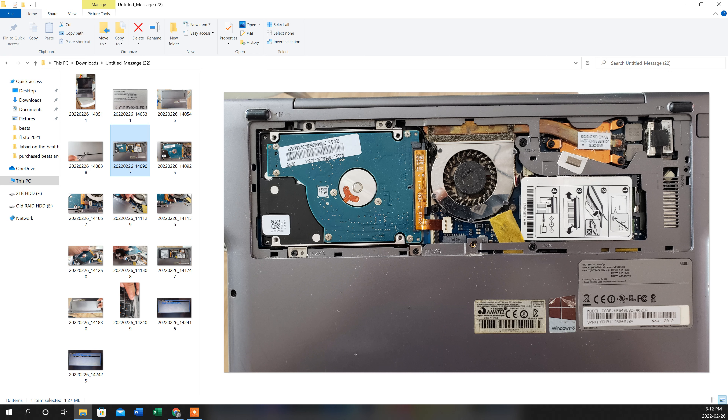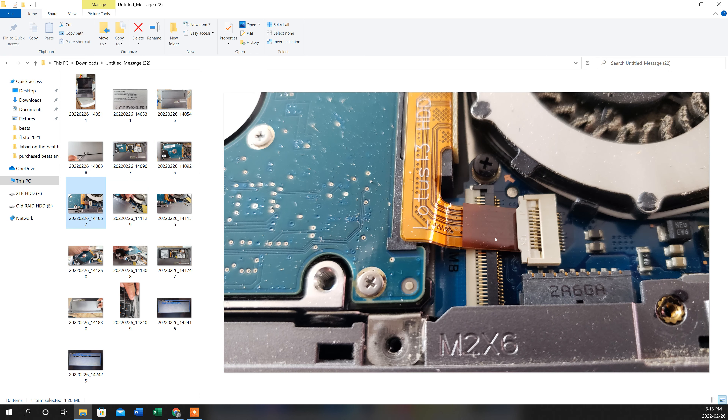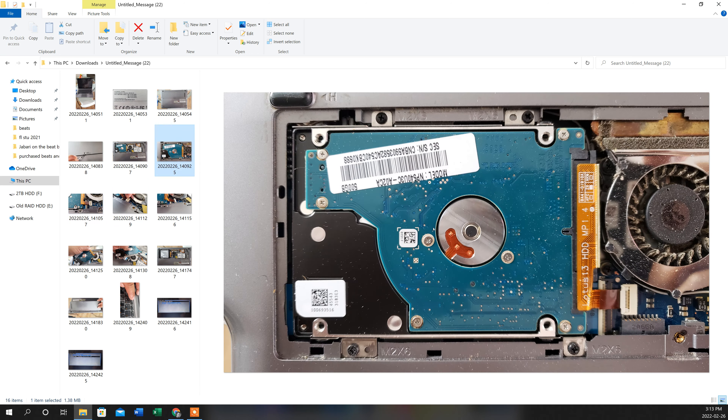Before removing the hard drive, note that there are two screws up top and two screws at the bottom. Remove all four first. The next step is to safely disconnect the SATA cable, because the last thing you want is to lift the drive up and tear that cable — it's a very important cable. I'll show you carefully how to do that.